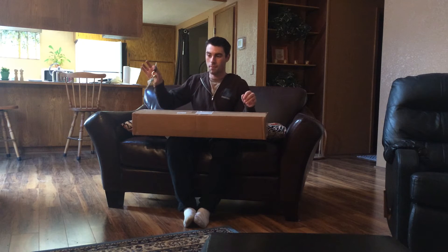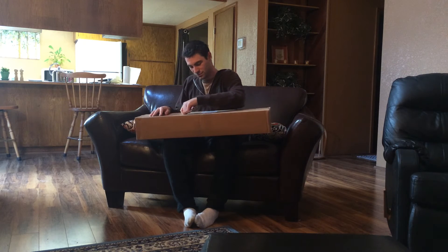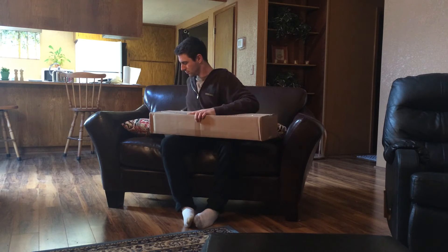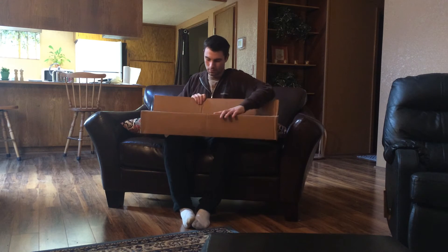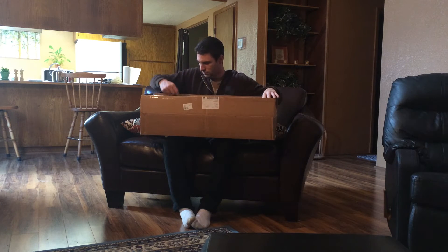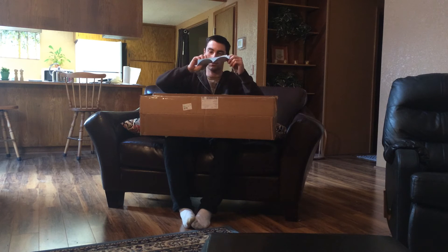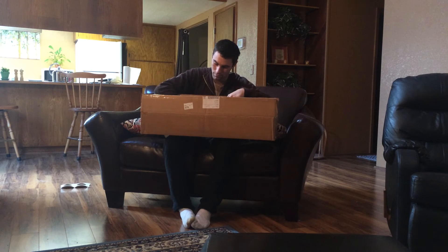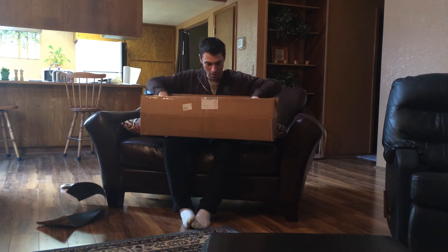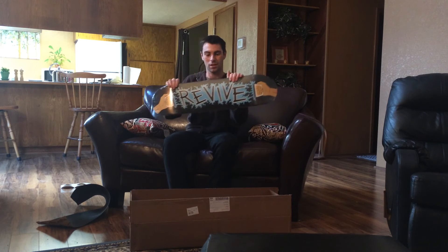I'm going to be opening up with my car keys. Okay, here we go. Now let's open it up. A sticker. Two golden Revive stickers. Just that grip tape. And the board I ordered.